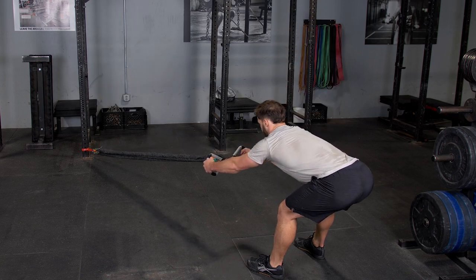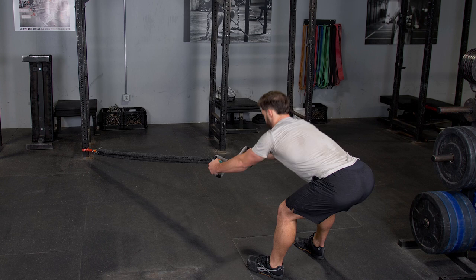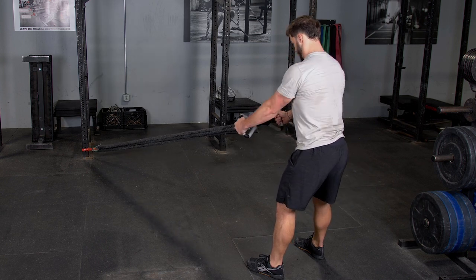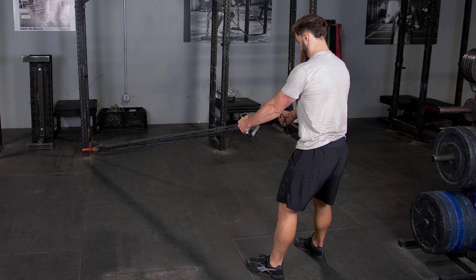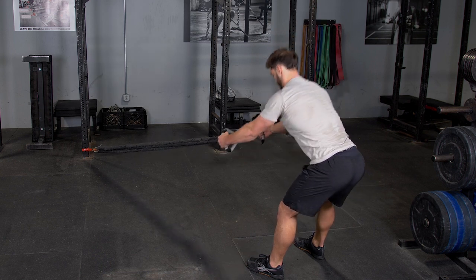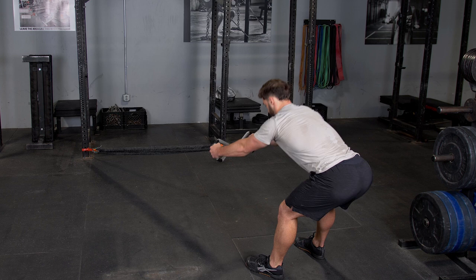The RDL in row using your T-grip max bar and band kit is an excellent exercise for hamstrings, glutes, and back. Begin the exercise grasping your max bar with a hammer grip, facing the anchor point of the bands, standing in an upright position with your arms extended in front of you.